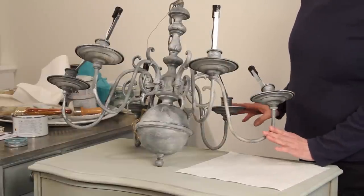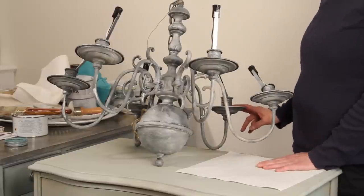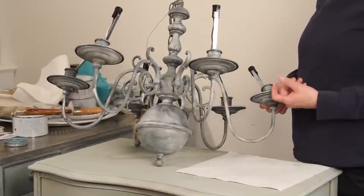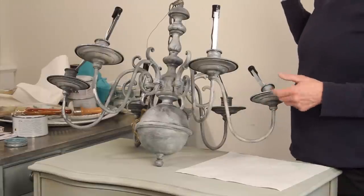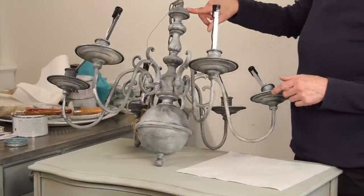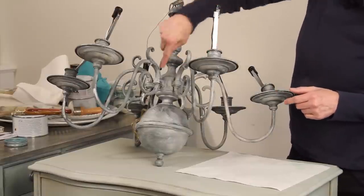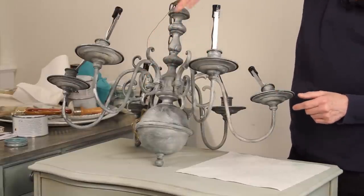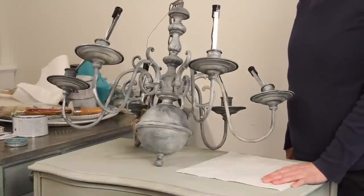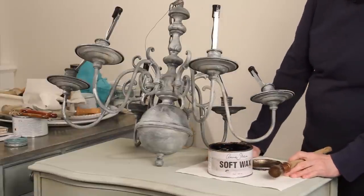So we're going to finish this project up. I'm going to use wax — dark wax. It really doesn't get a lot of wear because it'll be hanging from the ceiling, so you don't have to worry about protecting the finish. We're going to use the dark wax more to accentuate the curves and the details and give it a little bit more of an aged look. So I'm going to go ahead and use my Annie Sloan dark wax.